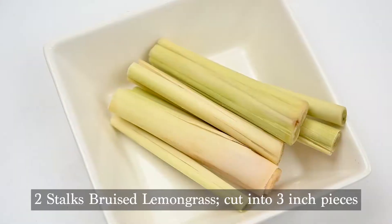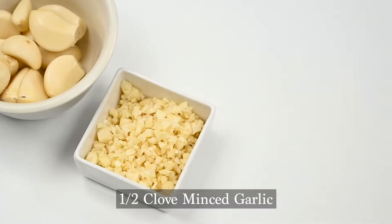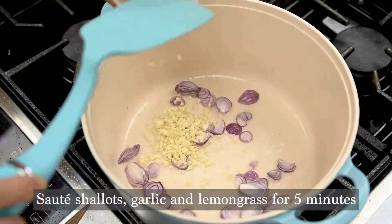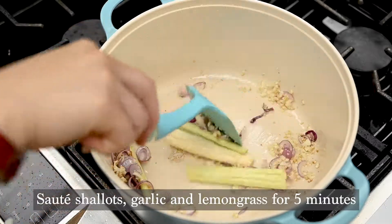We'll come back to it later. Prepare bruised lemongrass cut into three-inch pieces, half a clove of minced garlic, and five sliced shallots. Then in a brand new pot, sauté the shallots, garlic, and lemongrass together for five minutes. This will create a very aromatic base for our curry.